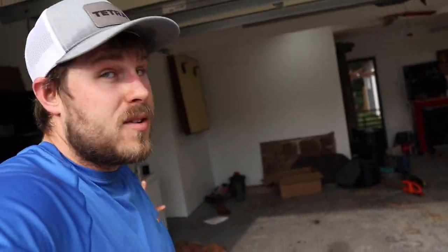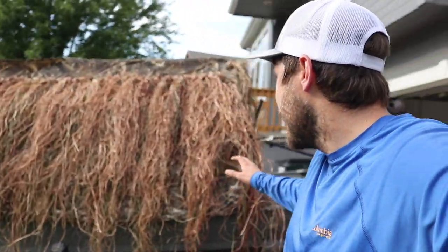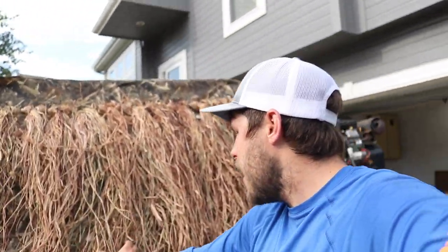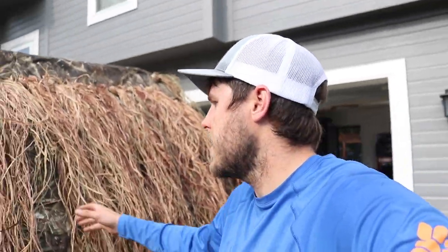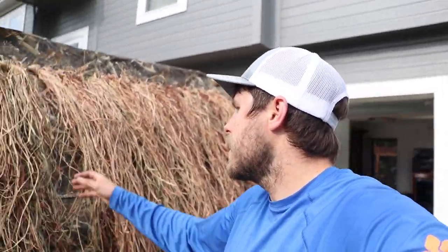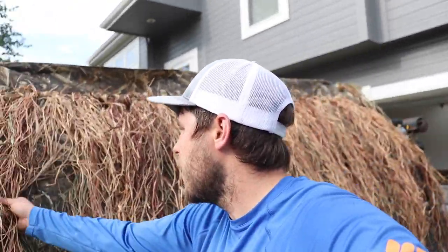I've got a bunch left over — I've got a dog blind I need to brush in sometime, and the kayak might need brushing up too. The grass is really no big deal since I've got extras. It filled out good and I like how it's hanging down. We're definitely going to lose a little bit, so I'll come back and touch things up, but overall it looks pretty darn good.